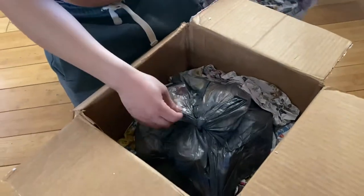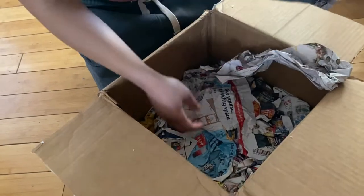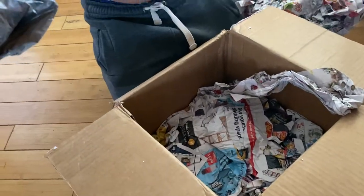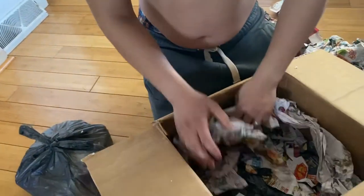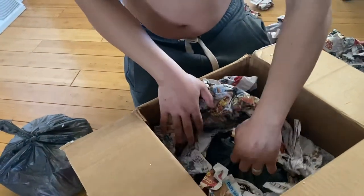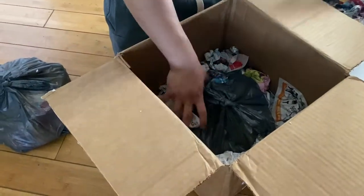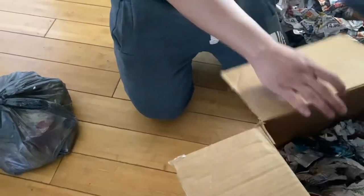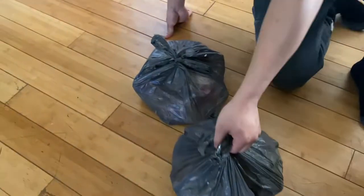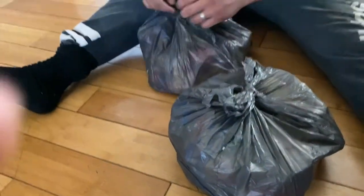Wow, look! Hopefully they are separated. I think there are 12 eggs in here, and there's another bag. I don't know why they put it together — it's supposed to be separate, but they are separate.